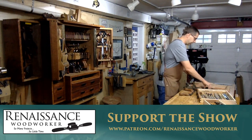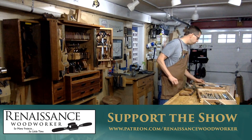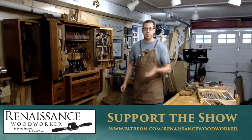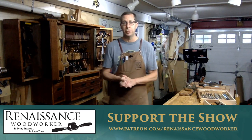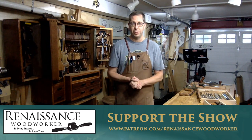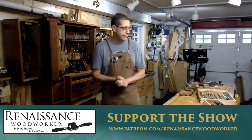As with every week, my commercial: if you are interested in supporting my efforts here, patreon.com/renaissancewoodworker — that's where that all happens. Thank you to my new patrons this week. I always, always appreciate that.